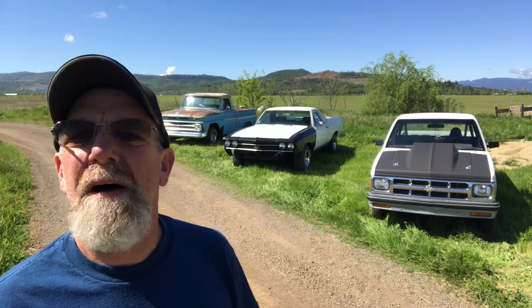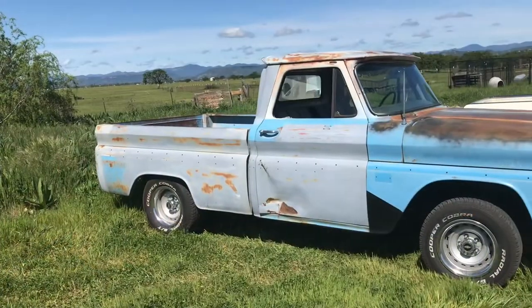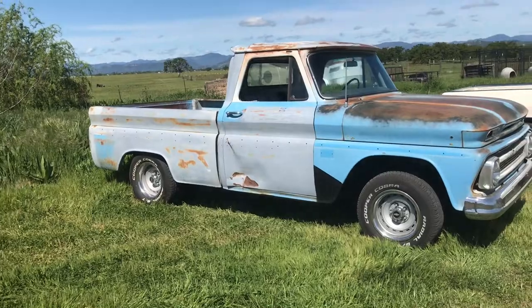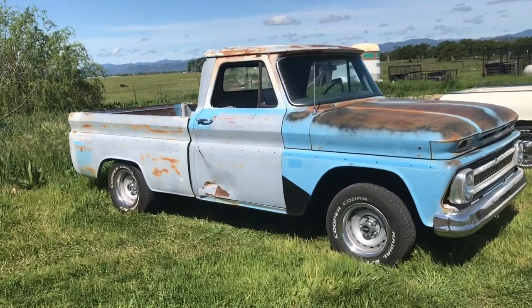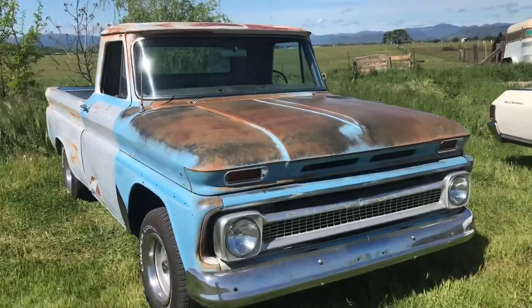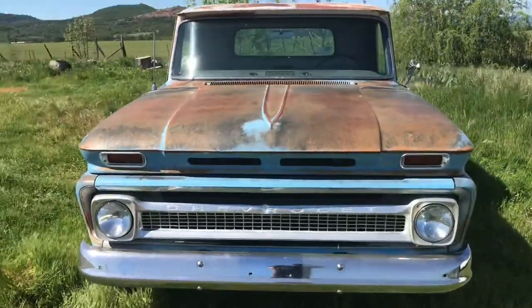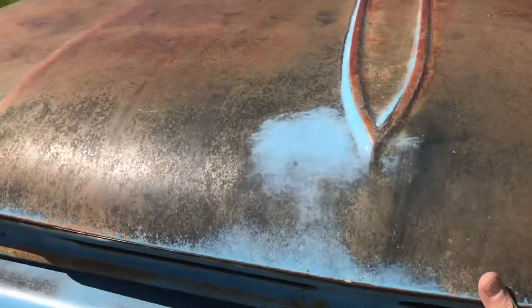I'll take the camera down and walk around each one. First one here is my '66 Chevy — now a short wheelbase, used to be a long wheelbase pickup. Just got it together about a year or so ago. This is one I've had in another video. I've owned it forever; it's been in my family ever since I can remember.